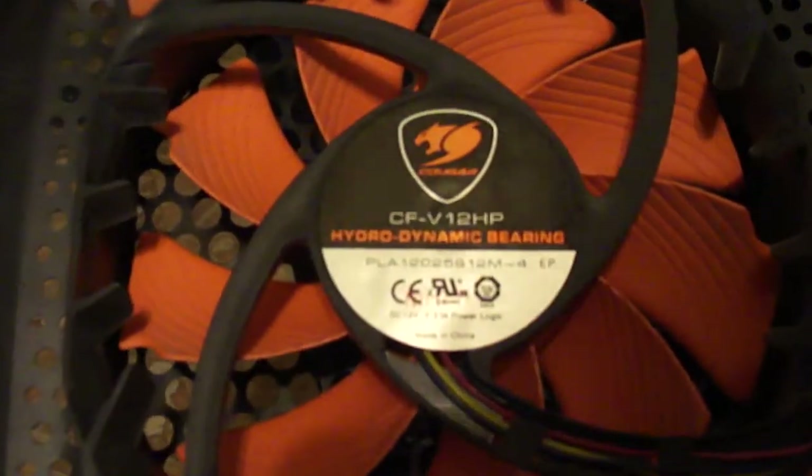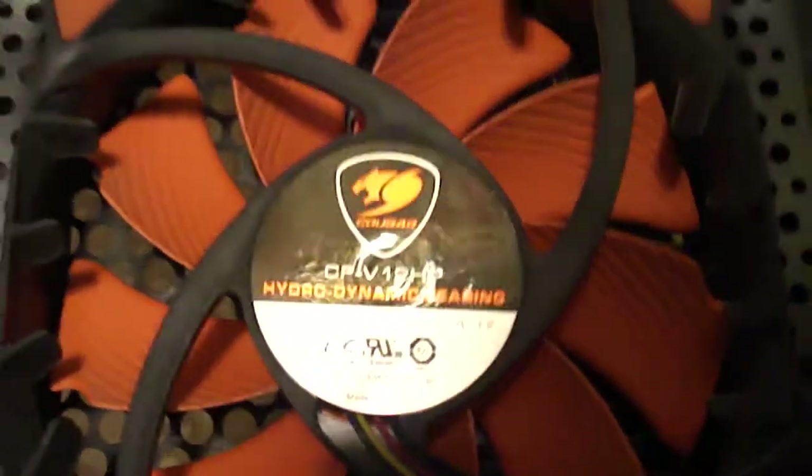Opening up the panel now — here are those two Cougar fans I mentioned. Going ahead and disconnecting them — the model number on these is CFV12HP. I got these two-for-one back around August or September when I was putting this together.